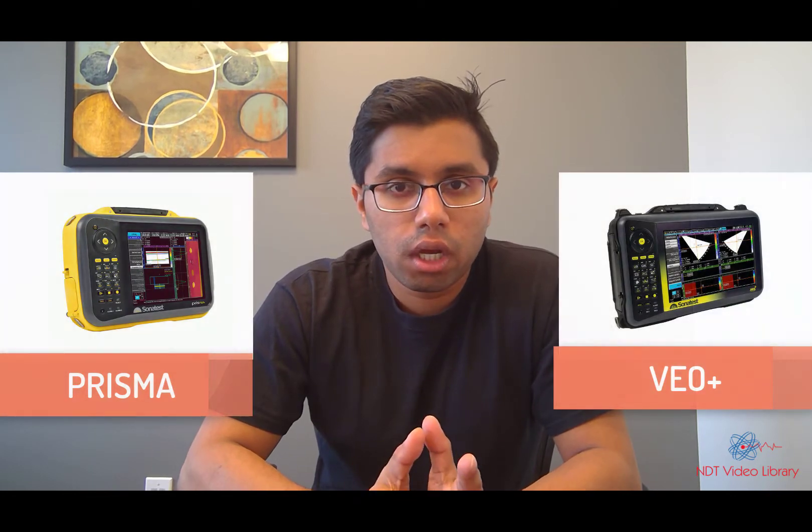Hi everyone, this is Pratik and this video series is for Sonatest instruments, the VO Plus and Prisma. Hopefully you will learn how to navigate through the machine and how to calibrate for phased array. There are about seven to eight videos in this series. It would be helpful for someone who is already using Sonatest or someone who is new to the instruments and wants to learn on their own. Hopefully these videos are helpful — let me know what you think.